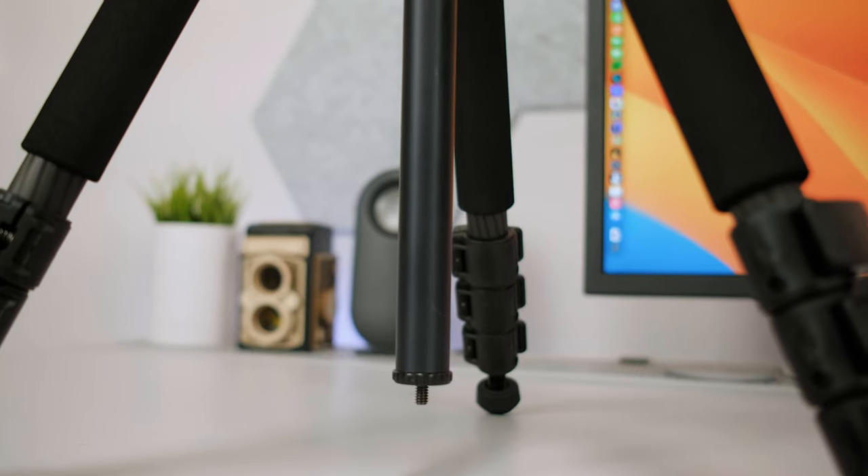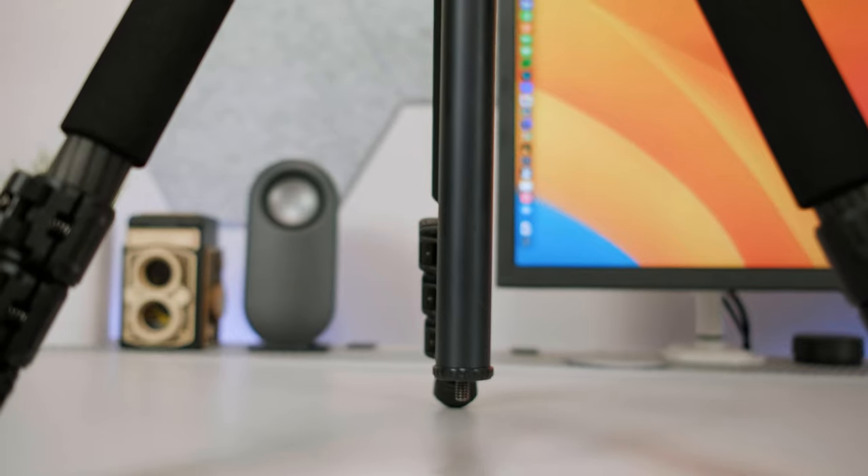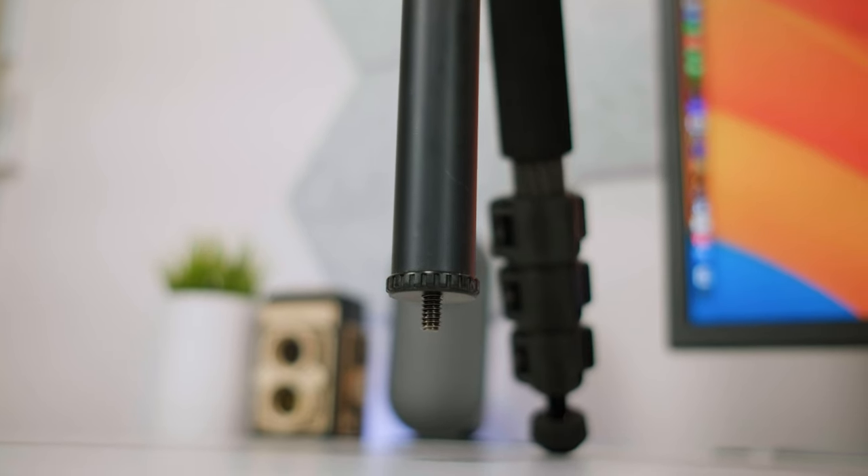There's one more con I almost forgot. There's a screw at the bottom of the tripod — presumably to remove the ball head for low-angle or macro shots — but I wish it came with a hook so you could hang your camera bag for added weight on windy days. It didn't come included, or maybe it's missing because mine is used. I need that hook for long exposure shots.